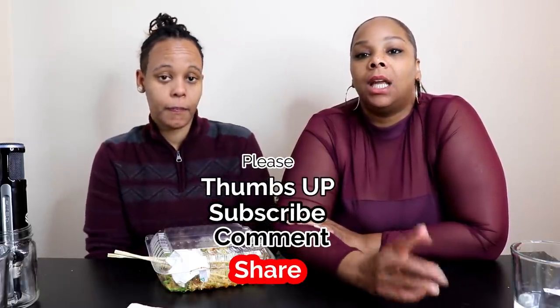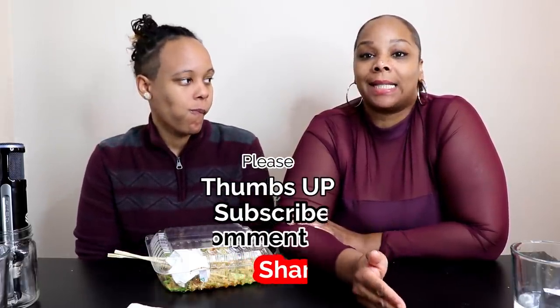If you enjoyed the video, please give it a thumbs up, comment, and let us know what you guys think. If you want to learn more about us, please subscribe to our vlog channel — the link is in the description below. Make sure you set your post notifications to all so you don't miss any of our daily uploads, live streams, or premieres. Till next time, only good vibes. Peace.